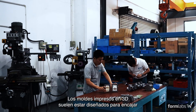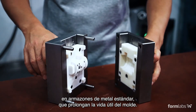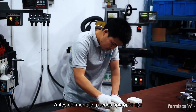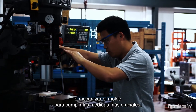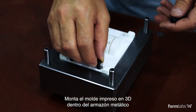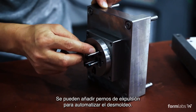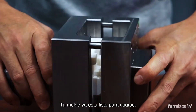3D printed molds are often designed to fit within standard metal frames, which extend the lifetime of the mold. Prior to assembly, you may choose to sand or machine the mold to meet critical dimensions. Assemble the 3D printed mold inside the metal frame. Ejector pins can be added to automate demolding. The mold is now ready to be used.